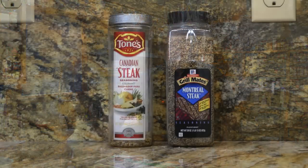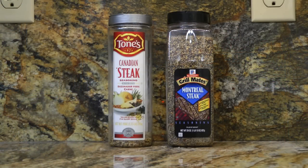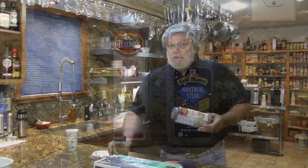The secret to a delicious tasting steak is the seasoning, and the seasoning that I use is Canadian steak seasoning or Montreal steak seasoning. I know what you're thinking — that's not a secret, everybody does that — and that's true. But most people are afraid to use enough seasoning. The other technique I use is I wrap the steak up in plastic wrap and leave it in the refrigerator for at least four hours, or overnight if you'd like.